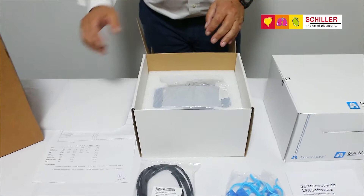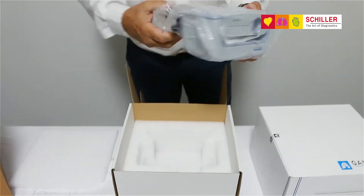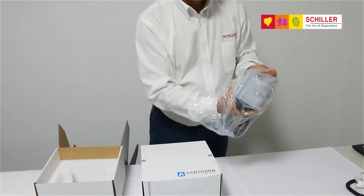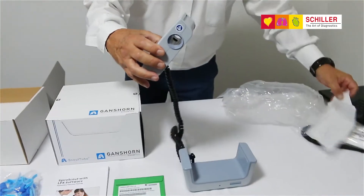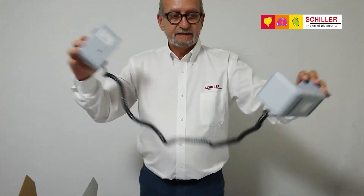Inside the box you will have the actual Spiroscout with its two parts, the handpiece and the base, connected by a cable.